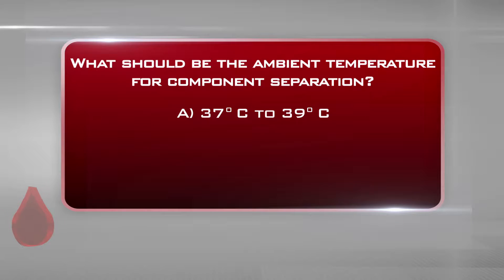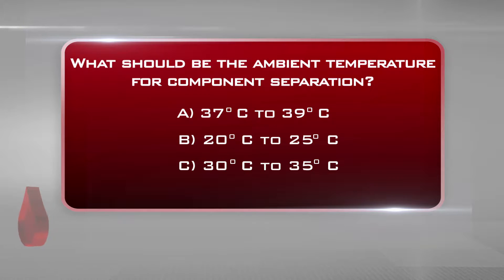What should be the ambient temperature for component separation? A. 37 to 39 degrees centigrade. B. 20 to 25 degrees centigrade. C. 30 to 35 degrees centigrade. The correct answer is B: 20 to 25 degrees centigrade.